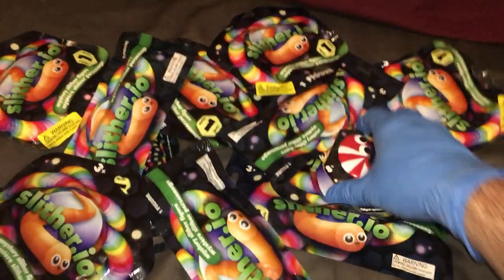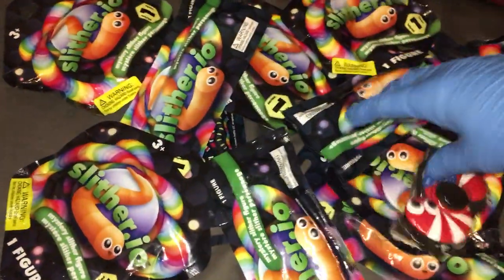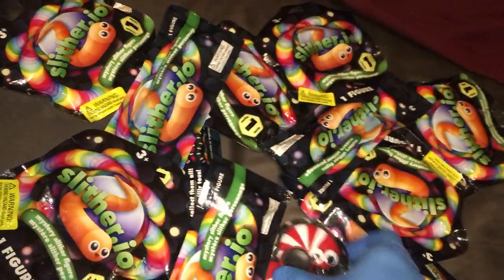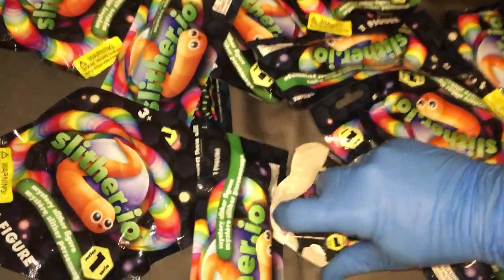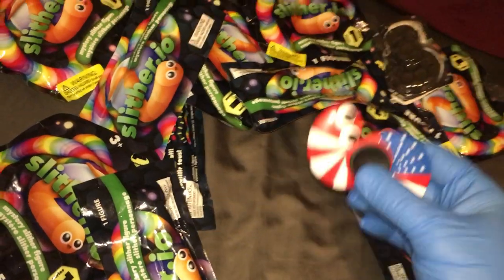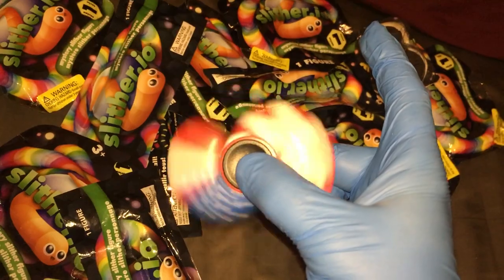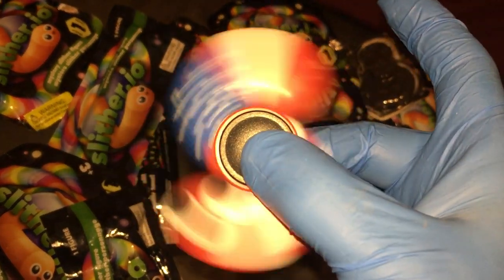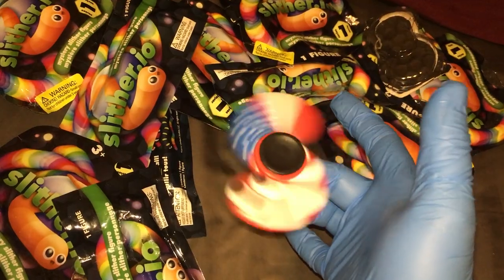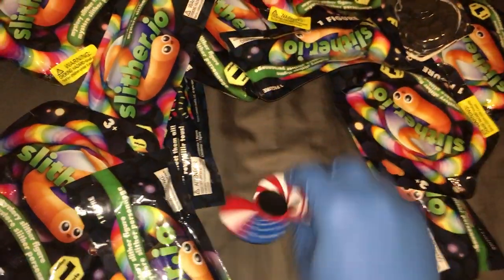But first, I think we've got to do a little bit of spinning. A little good luck spin. The Patriotic Slither Spinner might be my favorite fidget merchandise. There's our good luck spin.